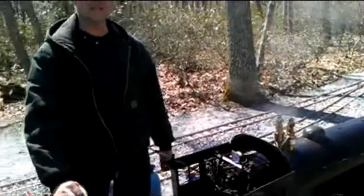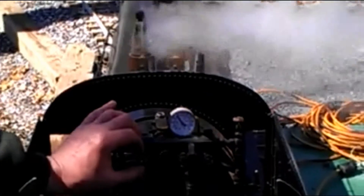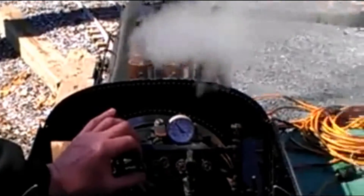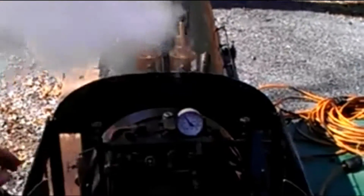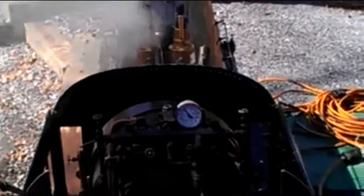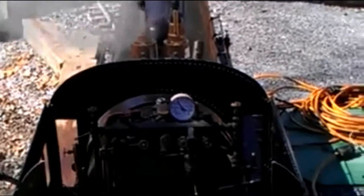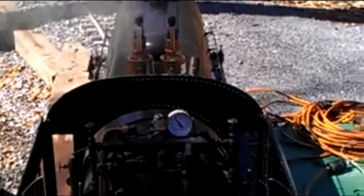And now we're going to do a running test with equipment under load on the track. We're going to close our blower, put all this steam back in the boiler, get it to pop off. 119, a little over. It might be just enough heat and stress.